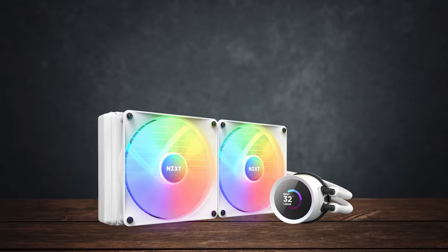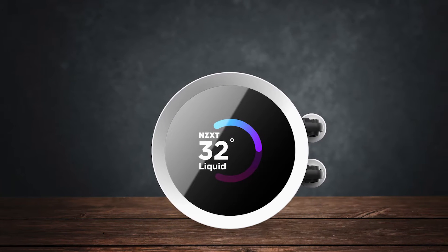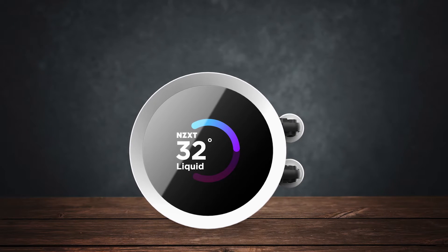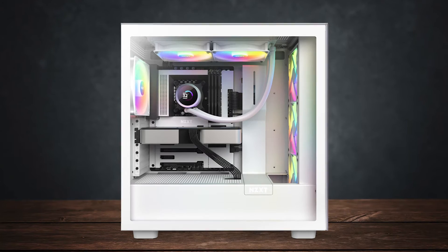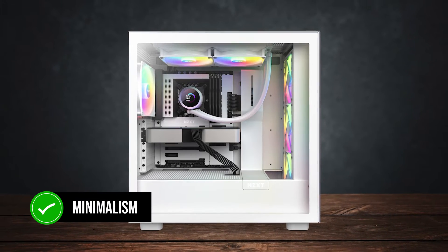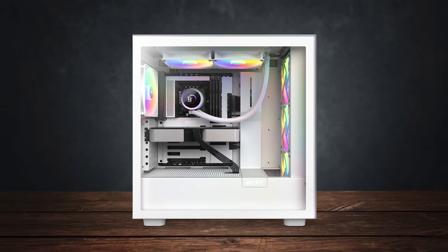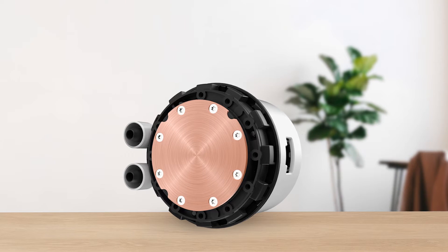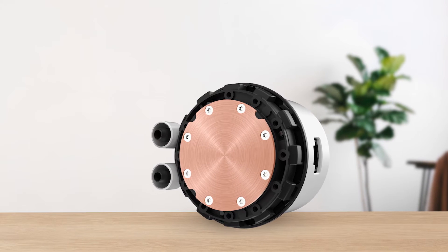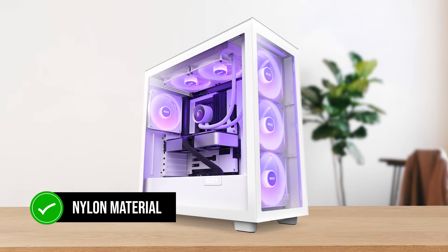Speaking of the unique design, this is where the NZXT Kraken 280 gets its premium tag. Right off the bat, it's pretty clear that this cooler is designed with minimalism in mind, as the paint on the radiator is very well done. The tubing feels solid — no chance of accidental bending here — and the tubes are braided with nylon material as well.